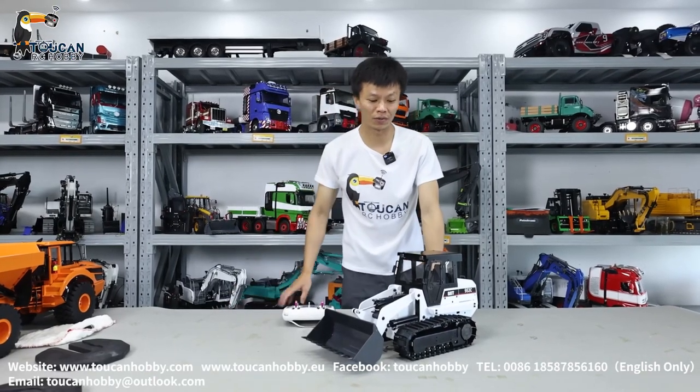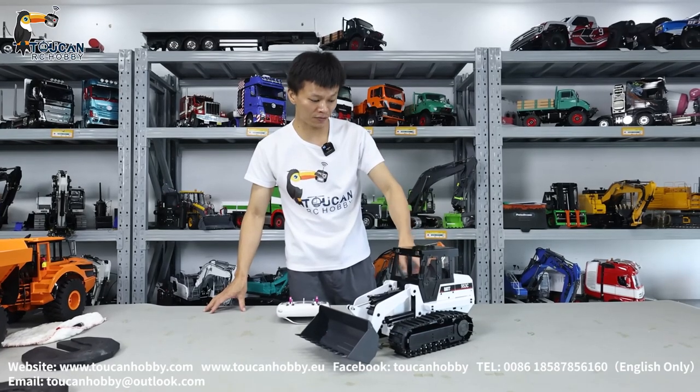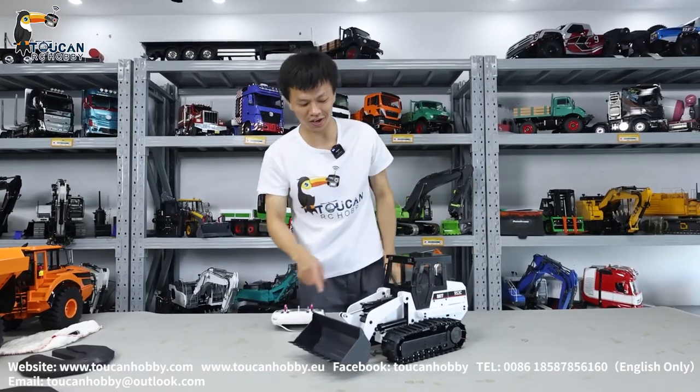Hello all my friends, I'm Oliver from Token Hobby. Here we will see this new 953C hydraulic loader. It is new but will be on discount sale for our friends. Let's see how this one is working.